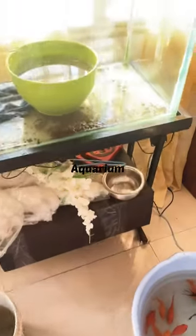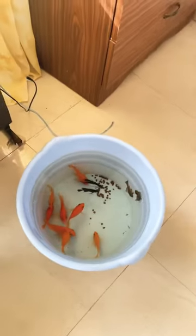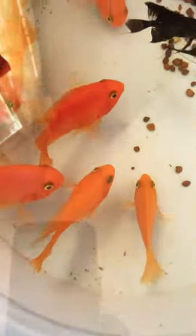Today I am going to do my aquarium deep clean. We have put it in front of the window, so there is direct sunlight and there is a lot of light on it. So let's try to clean it up and change the position here.